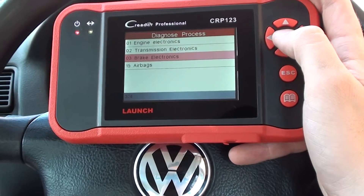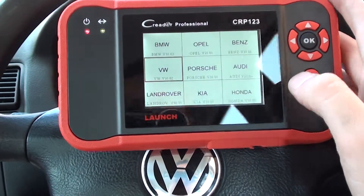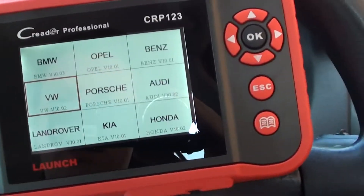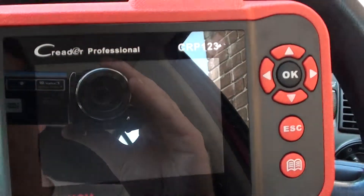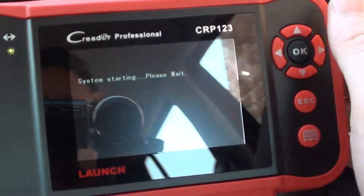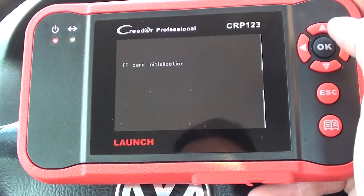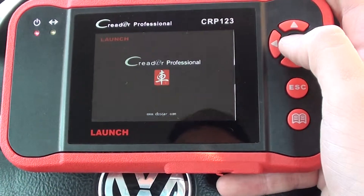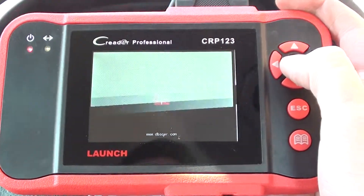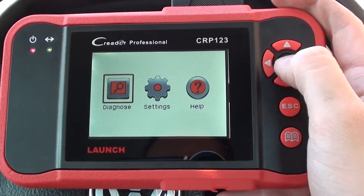It's telling us it's not working there. Let's try that again. What I'll do is I'll just unplug that and put it back in. Alright, so we'll try it again.